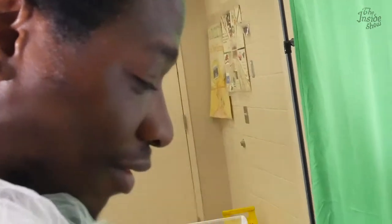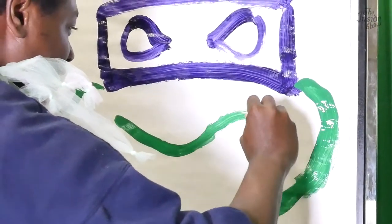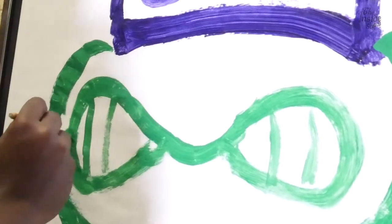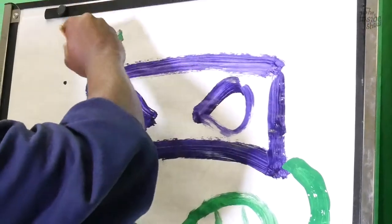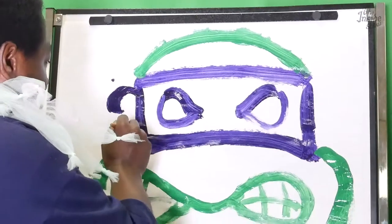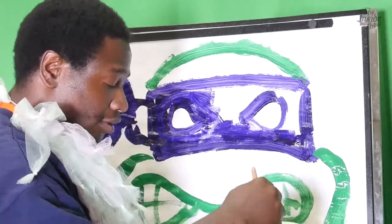Now you go with the mouth. Now you do a little figure eight, you come down and around. See that? Then you do teeth. Just draw a little semicircle. Just like that, like a beautiful green sunrise. Draw a little knot right there, and then just color that in.